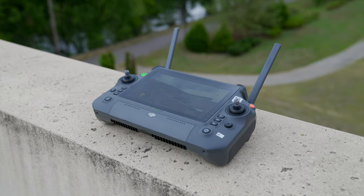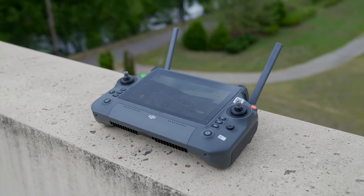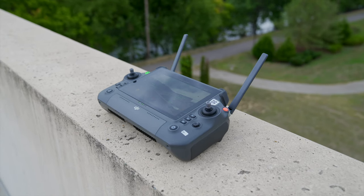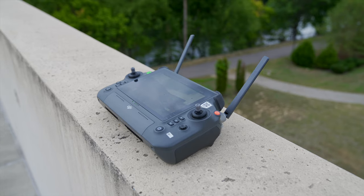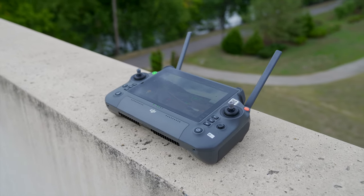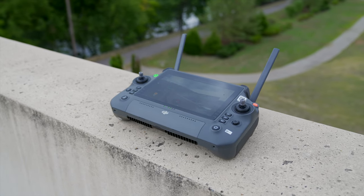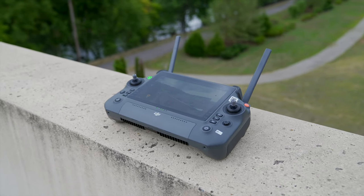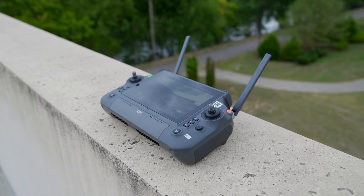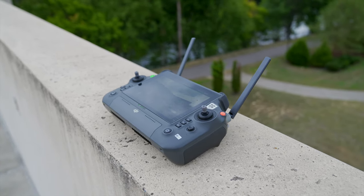At this point I'd normally cover the remote controller, but I already made a separate video on the RC Plus — check the top right corner or the playlist in the description. As a quick note, this controller is overall fantastic and really adds to the flight experience with so many custom buttons and switches that let you take full advantage of everything this drone has to offer.